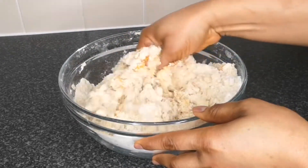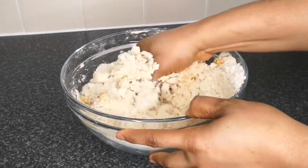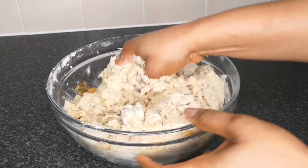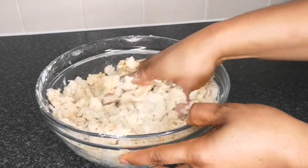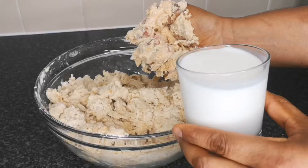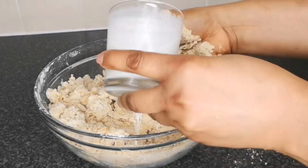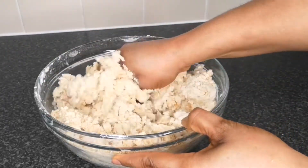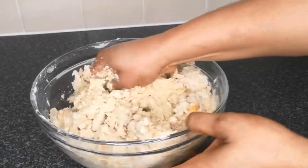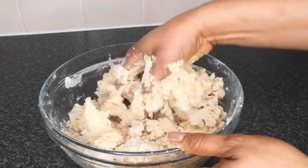Now mix everything together to form a dough. For liquid you can use water or milk — I'm using whole milk, but you can also use skim milk or two tablespoons of powdered milk. When adding the milk, add it bit by bit, a little at a time.